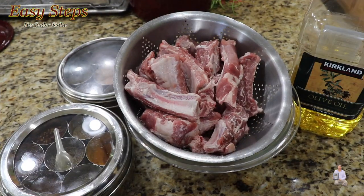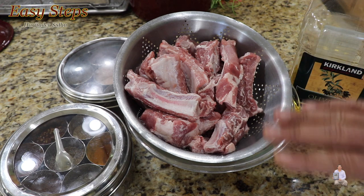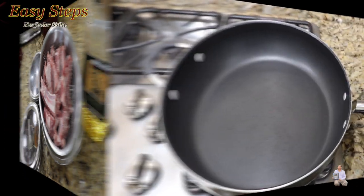Those are the only two spices we're going to use along with some olive oil. Let's start making our delicious pan fried pork chop. This is three pounds of pork chops — I washed them with cold water.